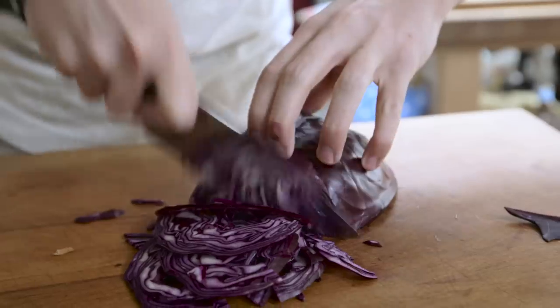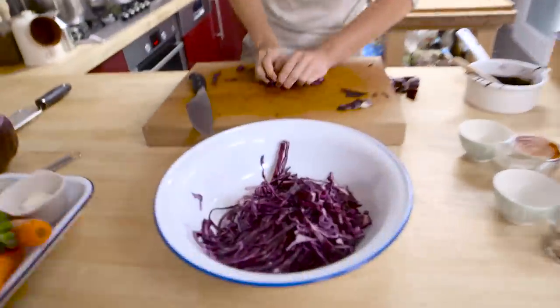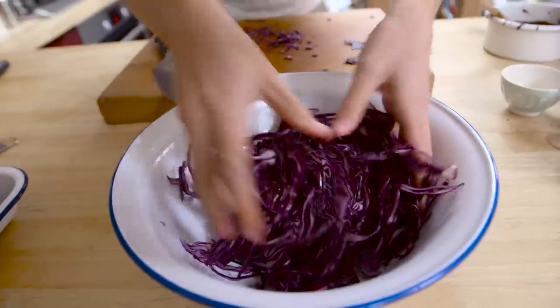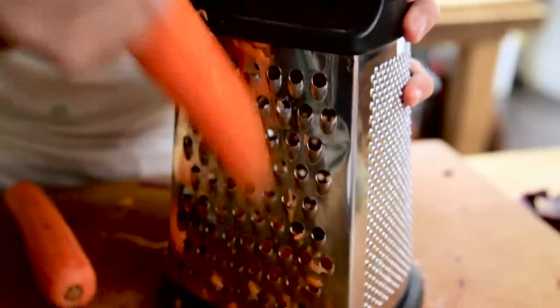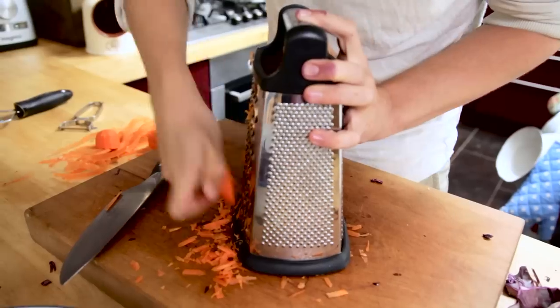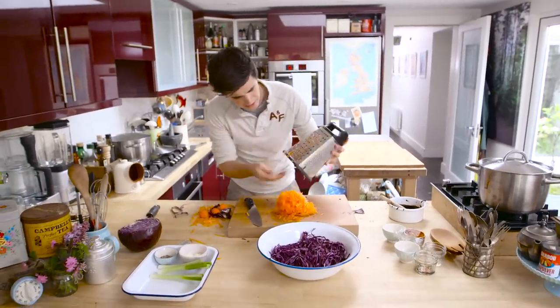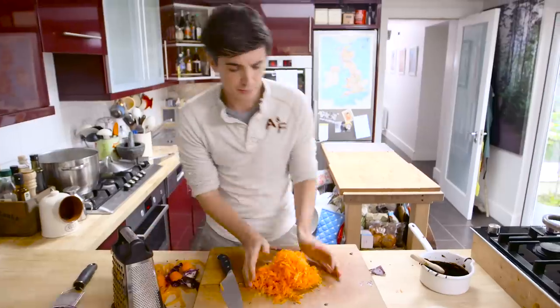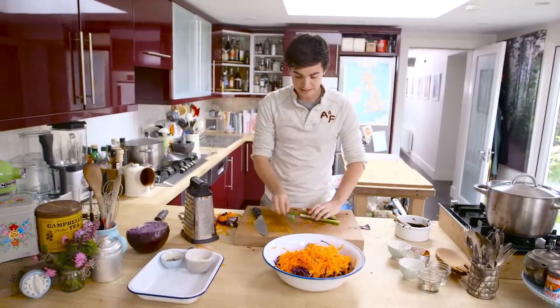Now while they're in the oven, we're gonna get on with a delicious coleslaw. Straight into a bowl — get your red cabbage in there. Look at that colour! This is why I use red cabbage in my coleslaw; it looks so vibrant. We're gonna get in there with three carrots, grated up. Watch your fingers just at the end. Beautiful orange hitting against that wonderful purple. Just a fine slice on your spring onion.